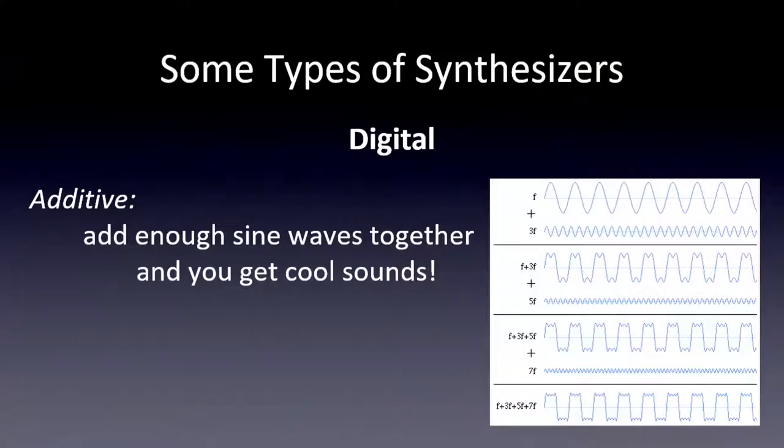Here are a few pictures showing how to add sine waves together to get a square wave. If you do 13 of them, it's pretty much indistinguishable from a square wave. Here we have just four of them showing how to get really close to a square wave.